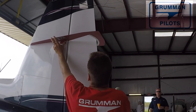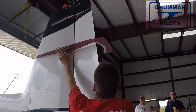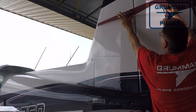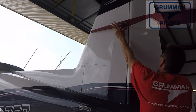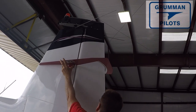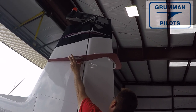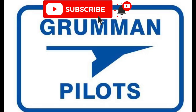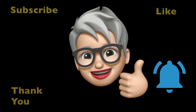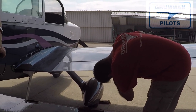Good morning ladies and gentlemen, welcome to Grumman Pollock's YouTube channel. Today we're going to take another look at rigging, and this specific rigging event is going to be on a 75 Traveler. Rigging tools, also called throw boards, provide a reference to let you know how far your control surfaces can move, which determines the rigging of the aircraft. Please subscribe, hit the like button, and hit notify to stay current with our content.